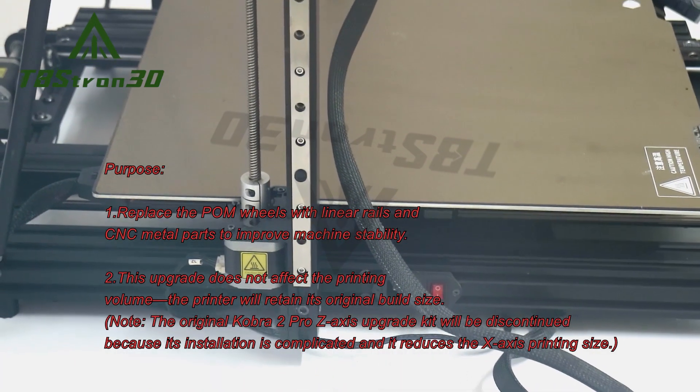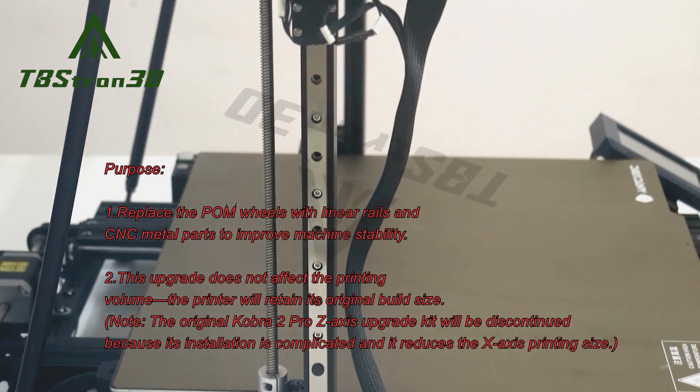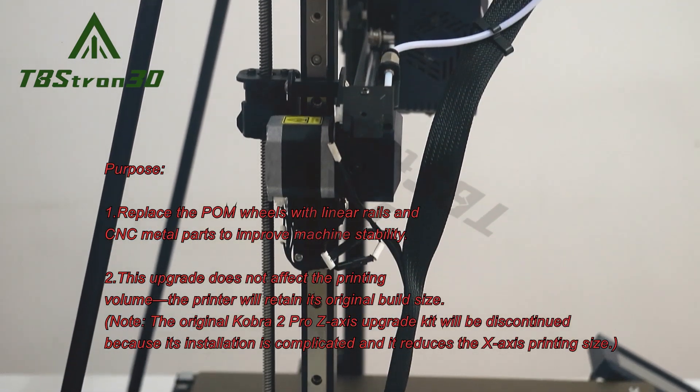Note: the original Cobra 2 Pro Z-axis upgrade kit will be discontinued because its installation is complicated and it reduces the X-axis printing size.